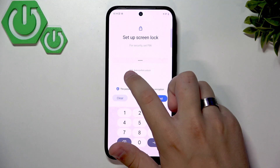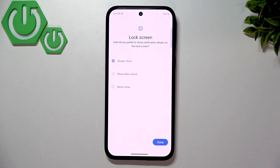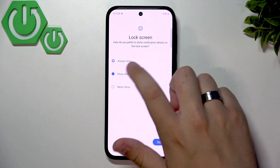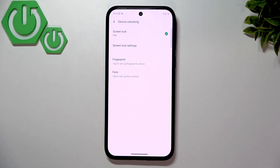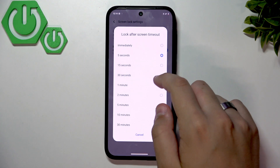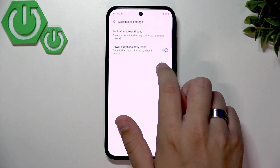You can enable or disable auto-confirm unlock. I don't recommend enabling it — if someone sees the way you enter your password, keep it disabled for safety. Click Next, then enter your PIN again. For notifications, selecting 'Only show after unlocking' means you'll see there's a new notification on the lock screen but won't see the details until you unlock the phone. Click Done. You'll also have screen lock settings like 'Lock after screen timeout,' ranging from immediately up to 30 minutes.